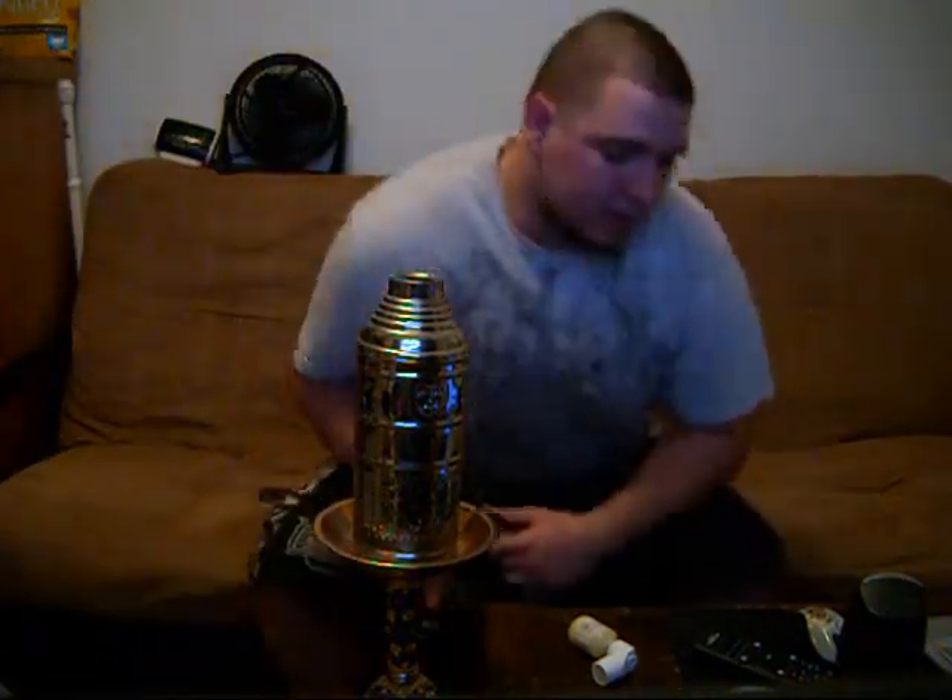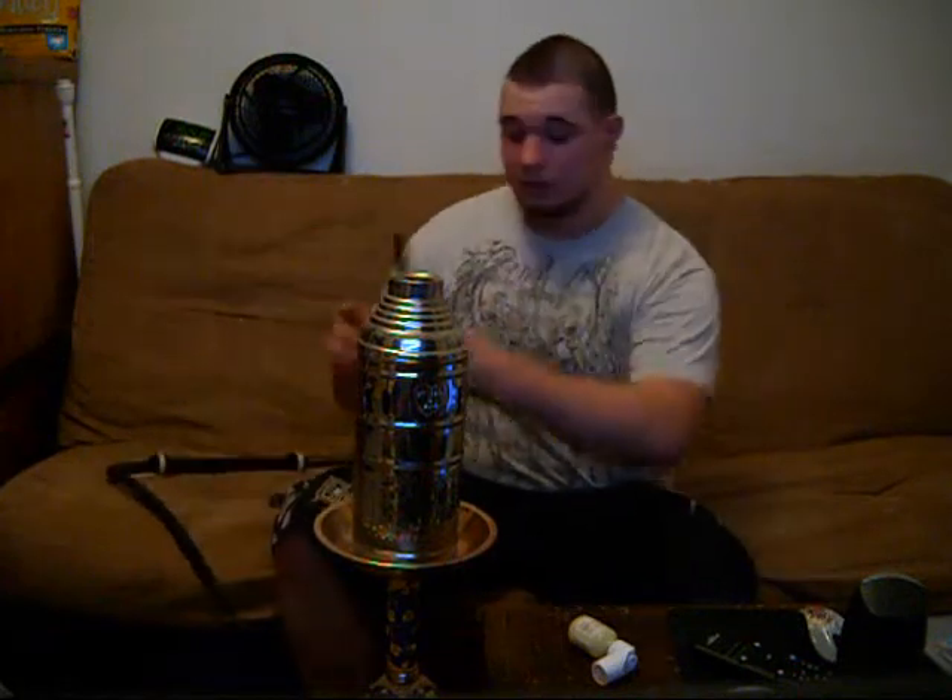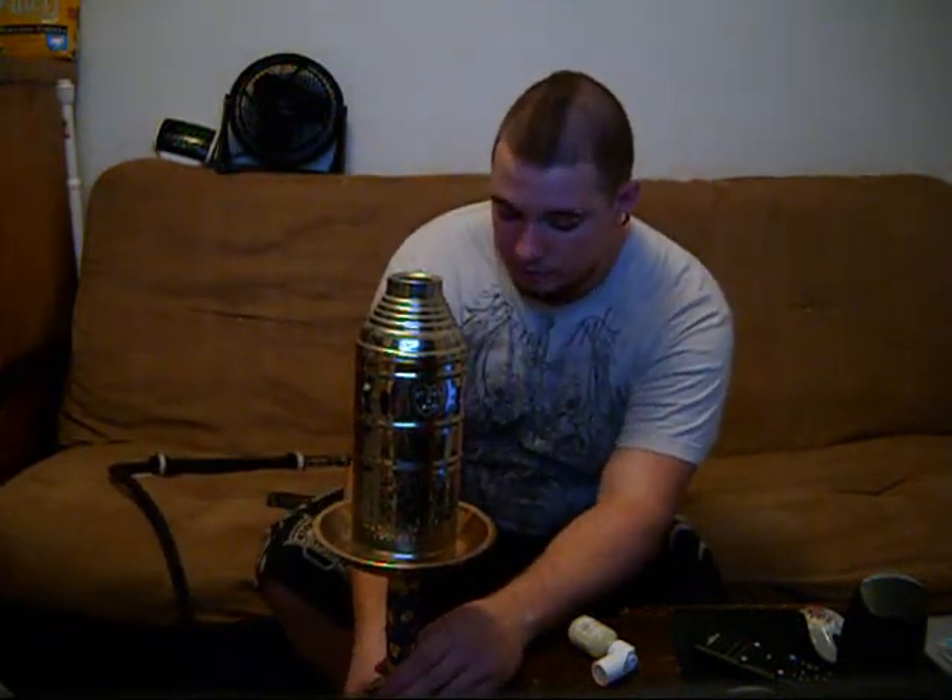What's up guys? It's Hookah Sniper from HookahPro.com, the ultimate source for everything hookah. And today — or tonight actually — I've got a shisha review for you.